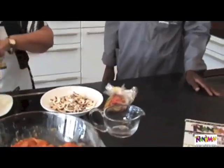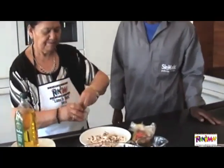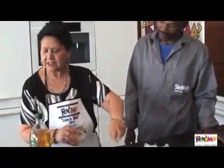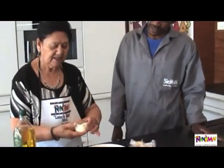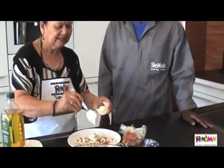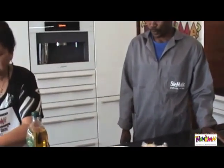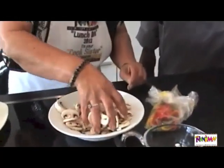Just a bit of salt — sprinkle a little bit of salt. A little bit of pepper, just a wee bit, just to give it a flavour. And we are going to take a little bit of mayonnaise, just a little bit, and then we are just going to marinate that.